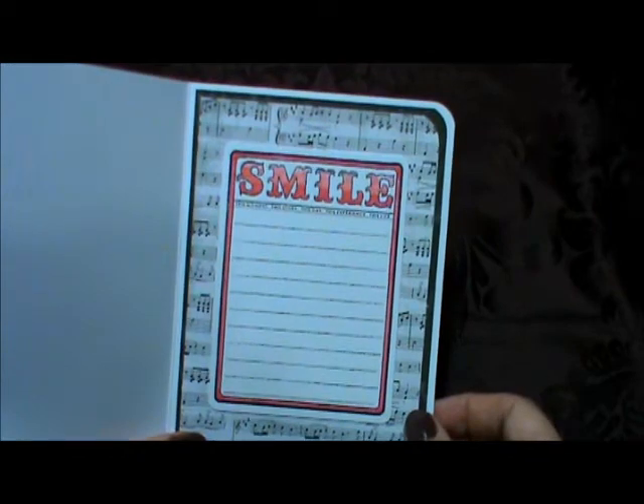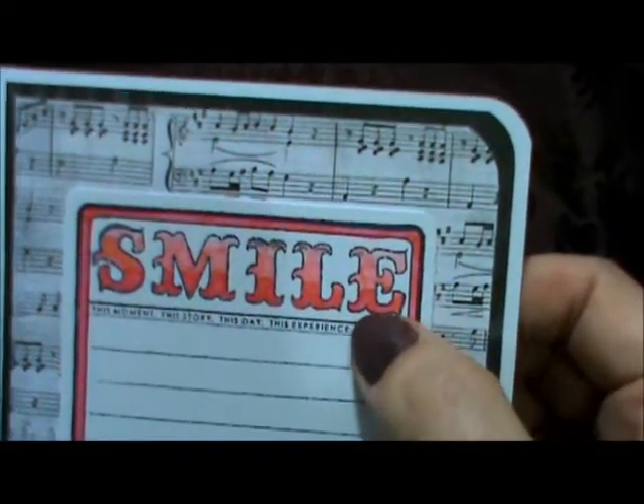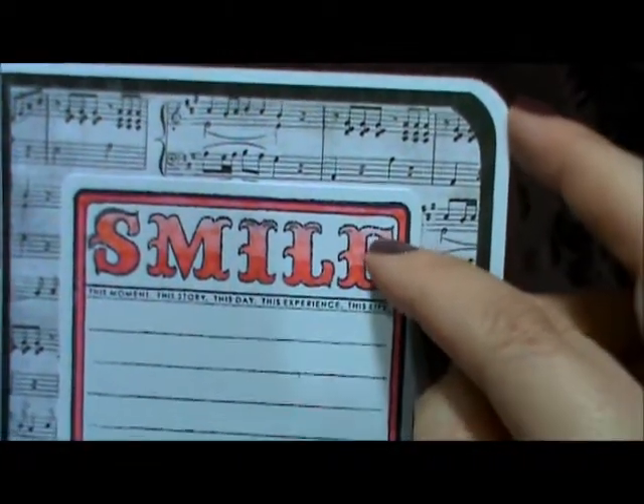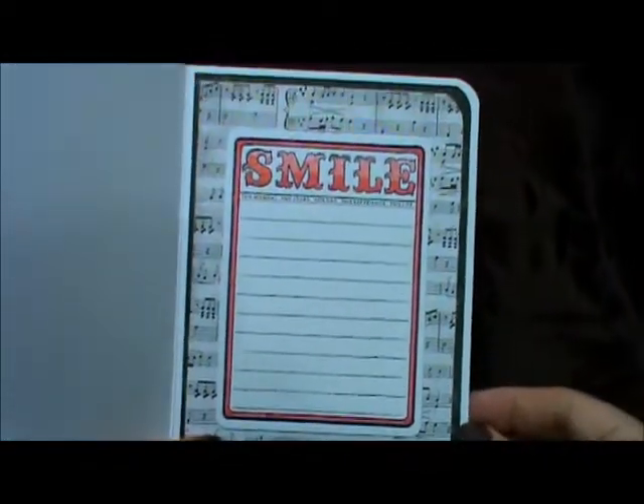I stamped in 'smile,' and if you look closely, I did that ombre effect with the distress markers — lighter shade going to darker shade. That is my second card.